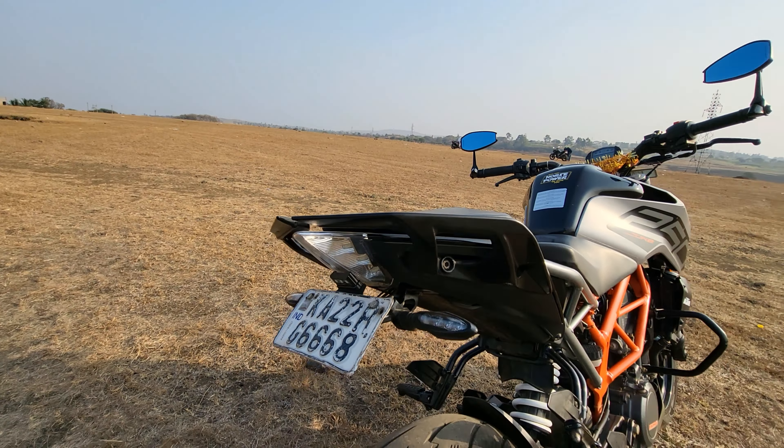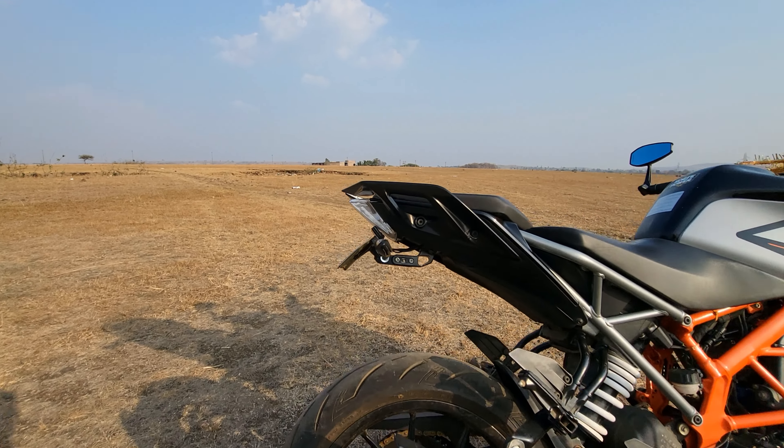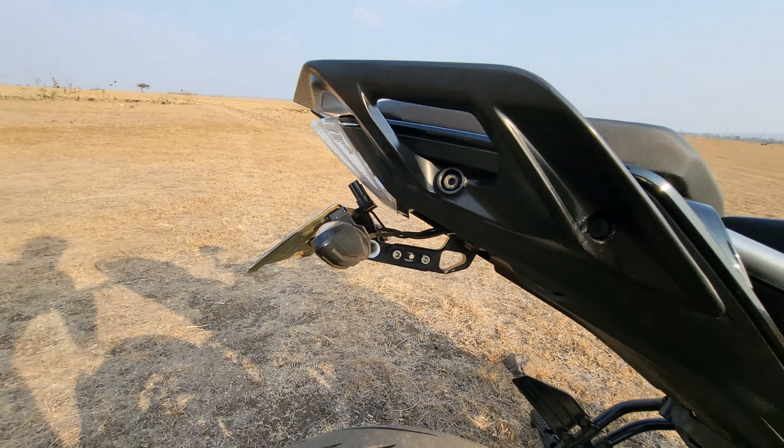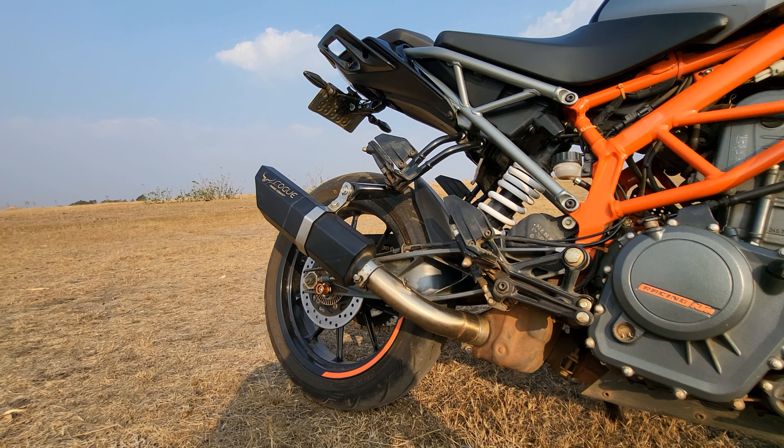Make sure the number plate alignment and tire articulation match correctly. The third modification we have done on the bike is we have installed a barrel exhaust.